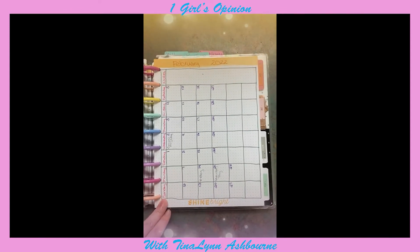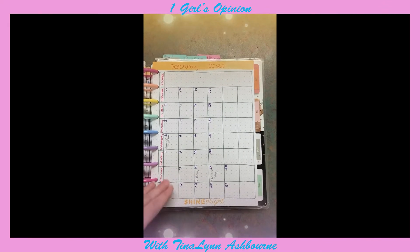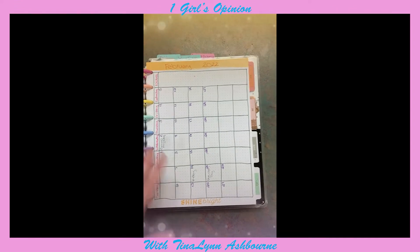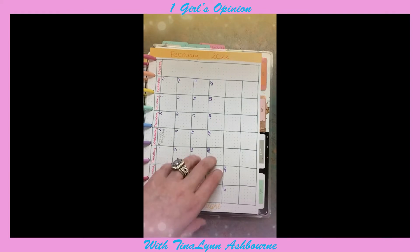For me, the month page I just use for bills and the TV schedule — like shows that are airing that we want to watch — and I also use it for important dates and things like that.